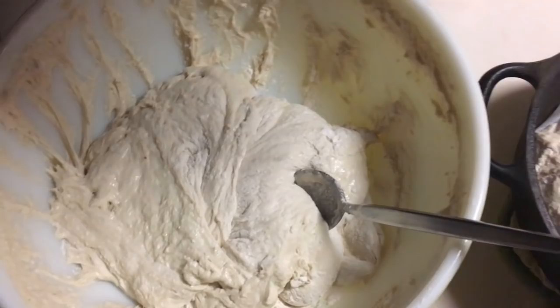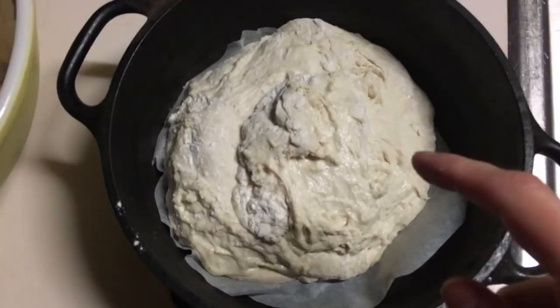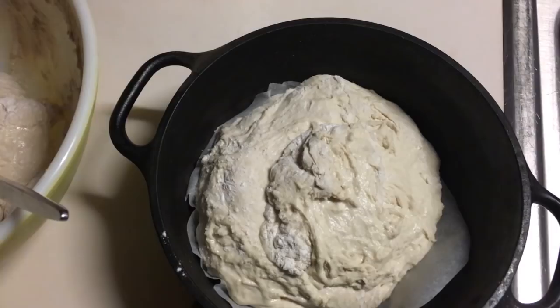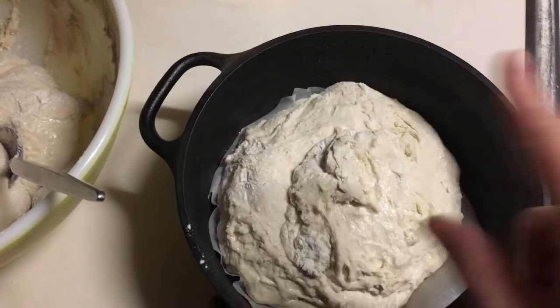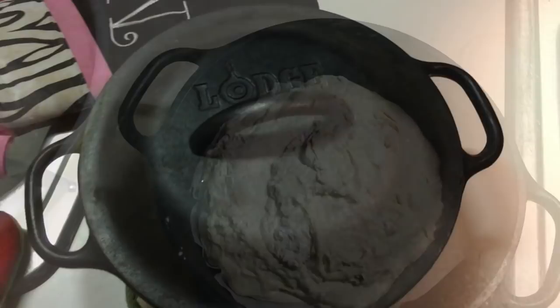It's this simple. I floured my hands, separated the dough, grabbed half of it, and plopped it in the Dutch oven right on top of the parchment paper — it is that simple. Now we're going to place the lid, put it in the oven set at 450, and bake this bread for about 25 minutes or so. Keep an eye on it and then you can judge if you want to remove the lid to make it a little bit crispier. Eyeball it — 25 to 30 minutes, somewhere in that ballpark.